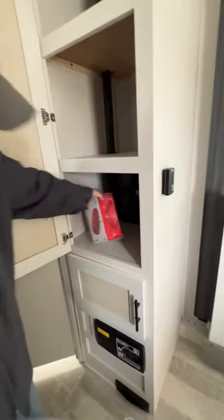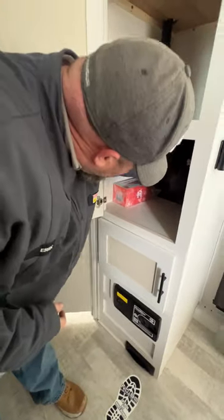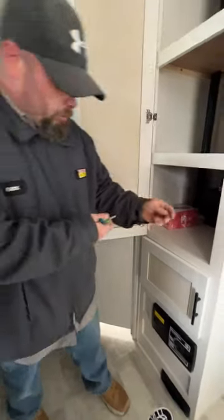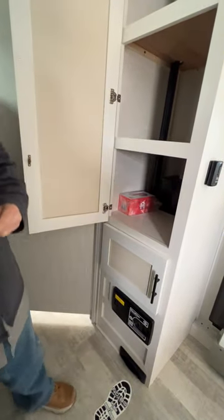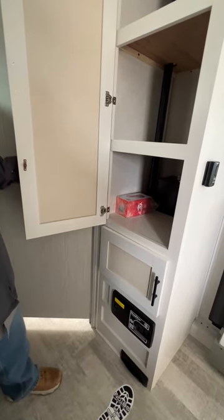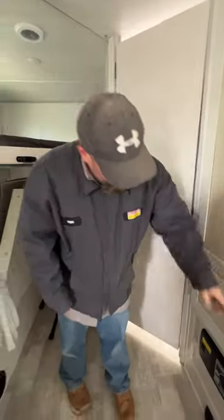Inside here we're going to have our Bluetooth speaker and our safe. That is going to be controlled with that silver key — it's for the lock on that safe. And then more storage down below here as well.